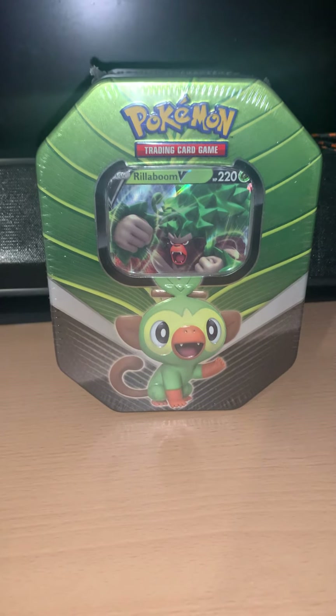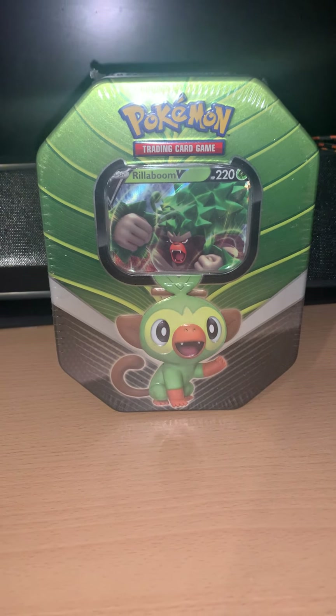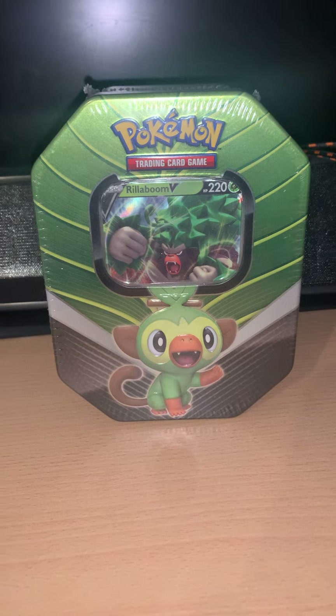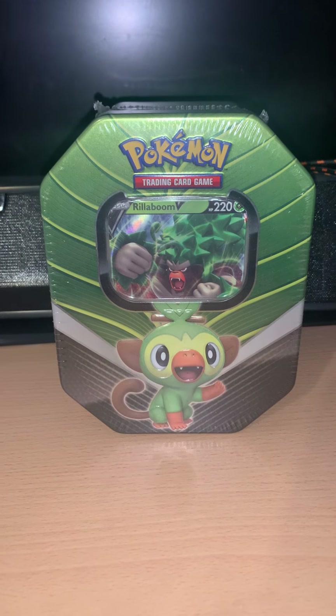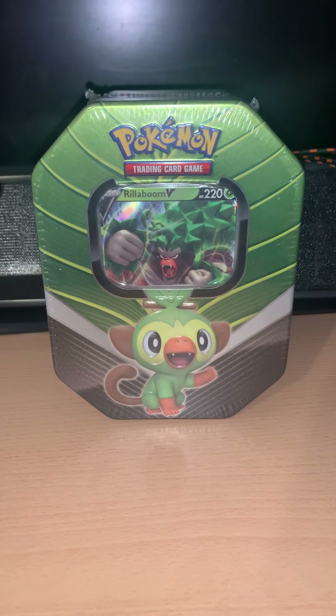Hello and welcome back. Today we'll be looking at the next installment of my collection. We are looking at tins once again and I have not one, not two, but three different tins to look at in one video today.